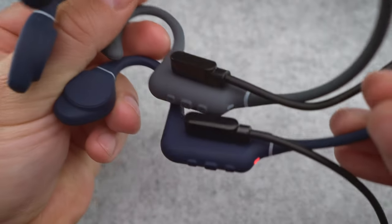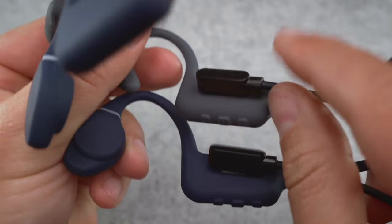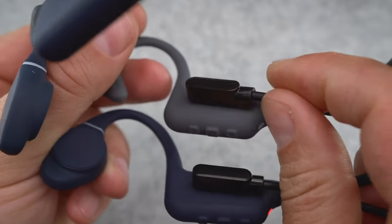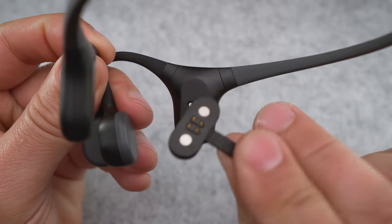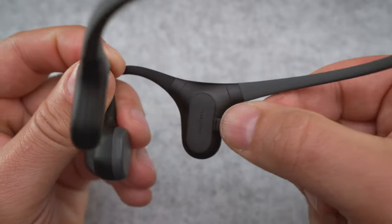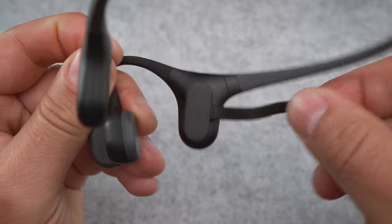All three headphones use a proprietary magnetic charger. As mentioned, the Naenka and Creative use the same 4-pin connector and the same charging cable, while Mojava has their own 4-pin magnetic charger. I prefer the Mojava charger as the magnets are much stronger, making accidentally knocking off the cable much harder than on the other two.